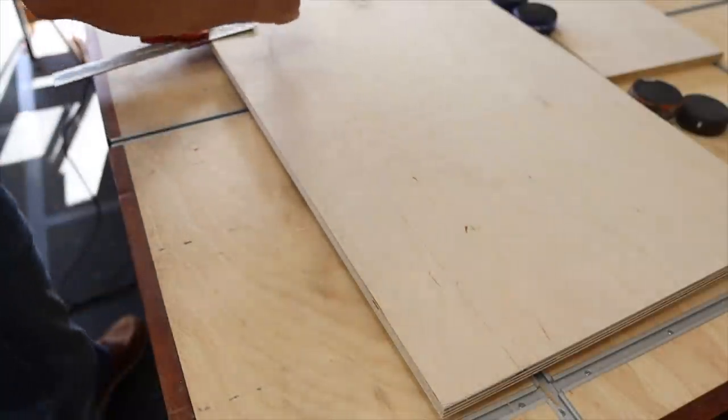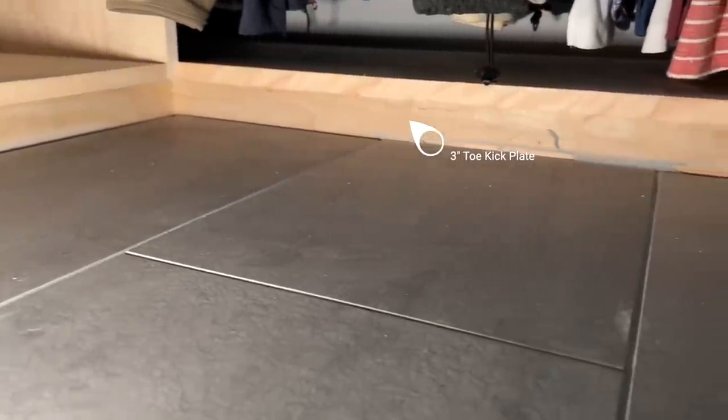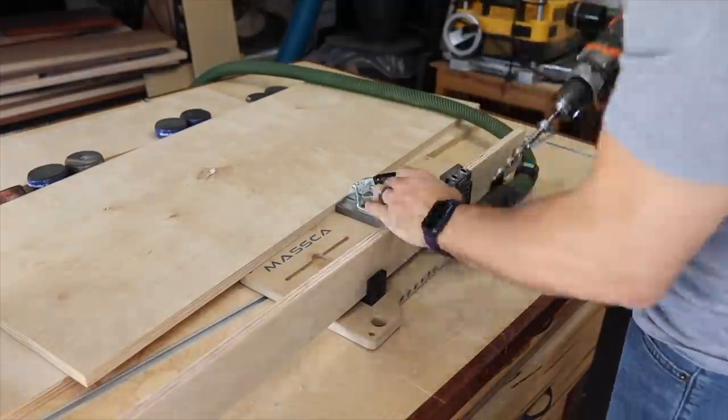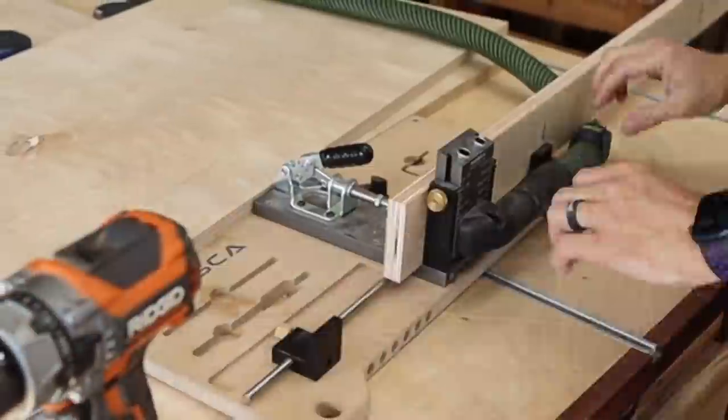First thing I wanted to do is make the bottom piece or the bottom shelf. I wanted to put in a three-inch toe kick — three inches in, three inches tall — so I measured and laid that out. Then I used my Masca pocket hole jig to drill all the pocket holes for the joinery on this project.